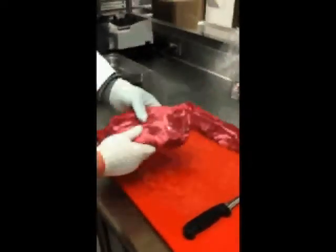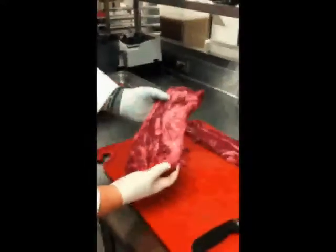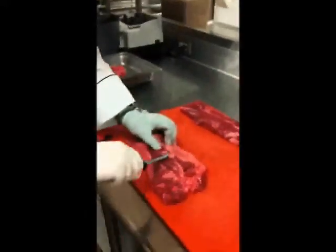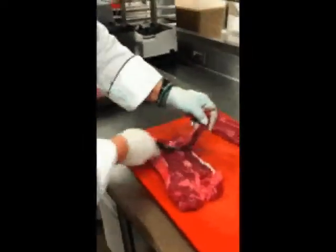The hanger steaks you'll be receiving are for the most part clean — they won't have any organ meat attached to them, just some connective tissue and fat which you're going to want to remove as you would a normal steak when cleaning it. Proceed to remove that tissue from the hanger steaks.